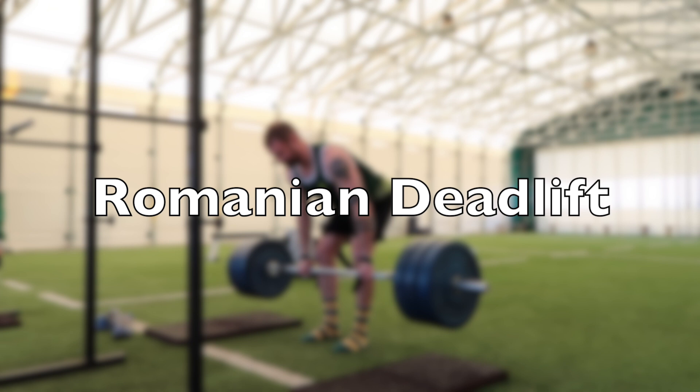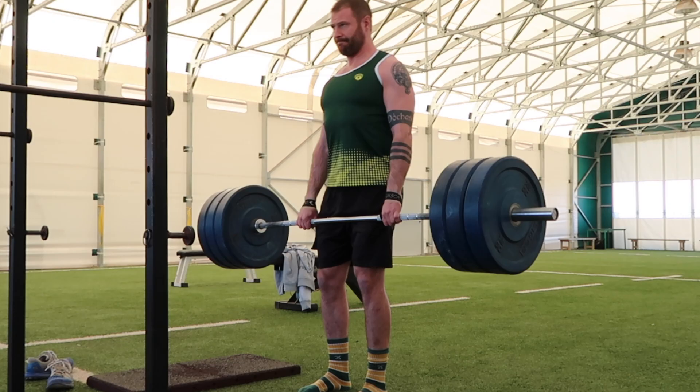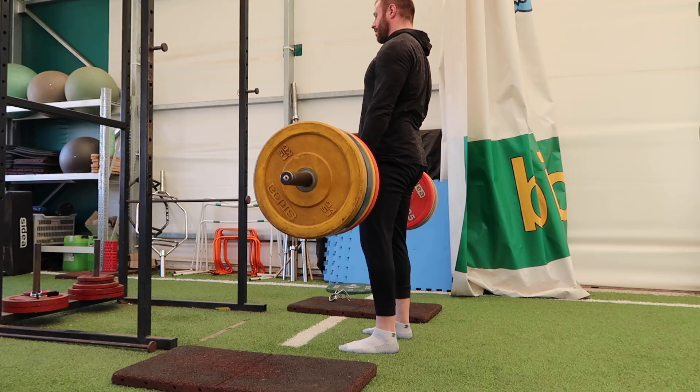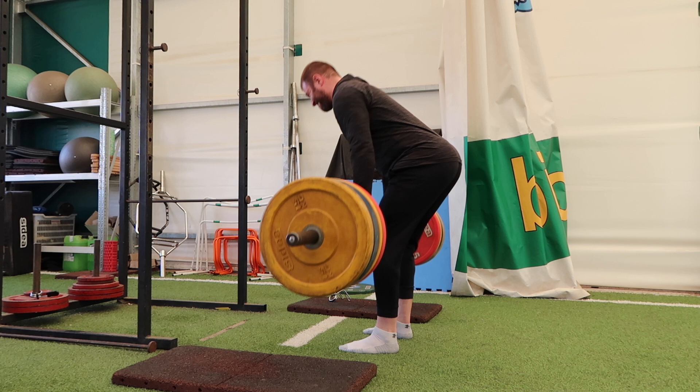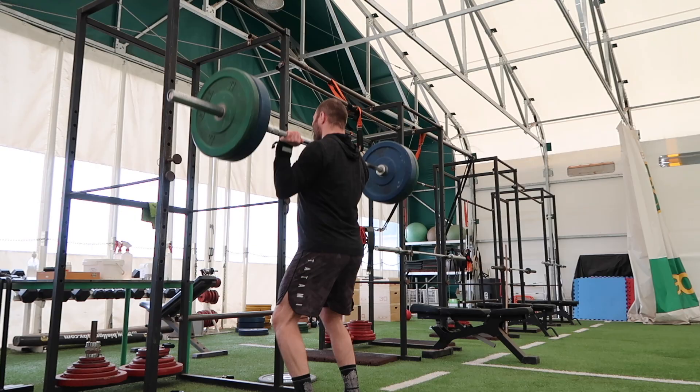The Romanian deadlift, or RDL, is super important for developing the posterior chain — hamstrings, glutes, and lower back. This is a position we see in rugby a lot: in scrums and in rucks, so it makes sense to be strong there. By strengthening the muscles in this position, it also helps mitigate the risk of hamstring pulls during high-speed running as part of an overall strategy. When you're doing this movement, keep your back straight and imagine you're closing a car door behind you — hips back, give it a bump to close the car door, then hips through.